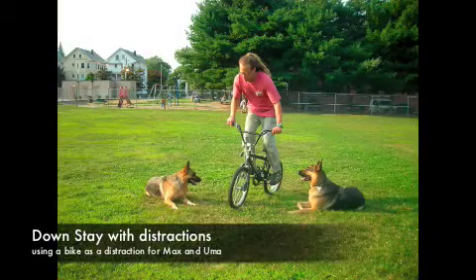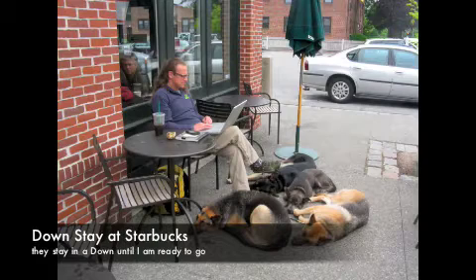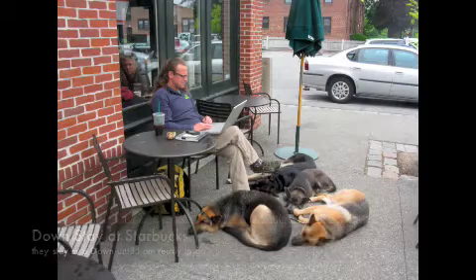This is one of my favorite photos, and there's actually a video that comes along with this. My dogs Max and Uma are in an incredible downstay while I race through them with a bicycle. This is outside of Starbucks where I'm working on my blog — I'm with five dogs, all in great downstays, with lots of dogs coming by.